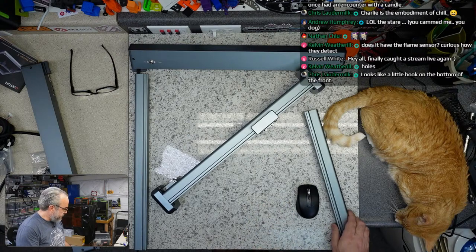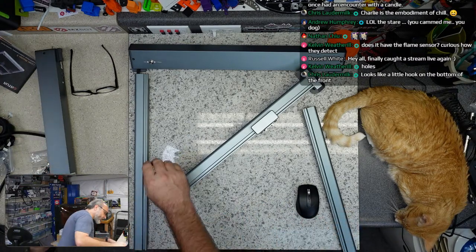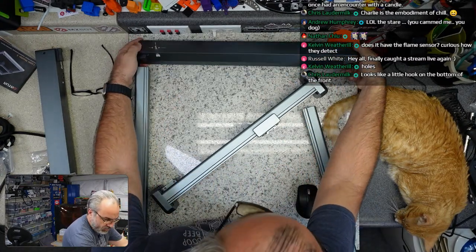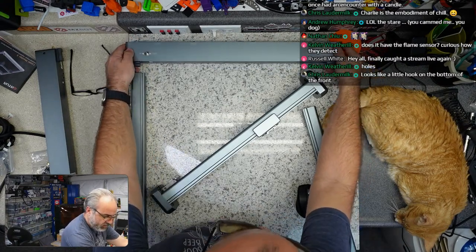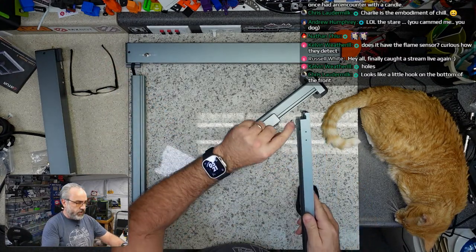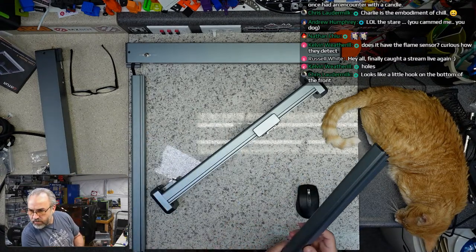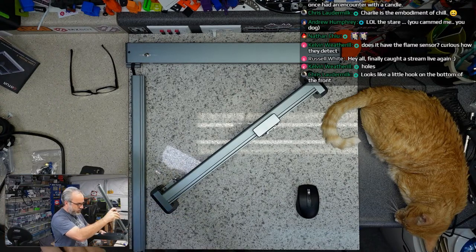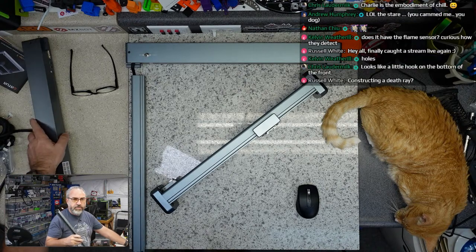Where does the tensioner go? Are the steppers in the rear? Yeah, the steppers are in the rear. So the tensioner would probably go to the front — I'm sure this is a little tensioner. I think I have this backwards.